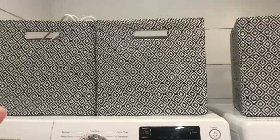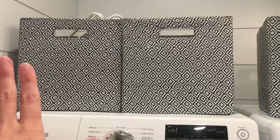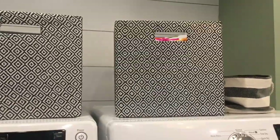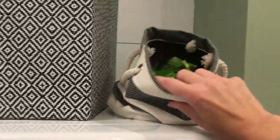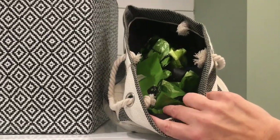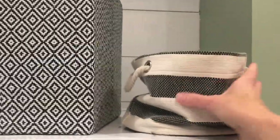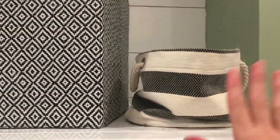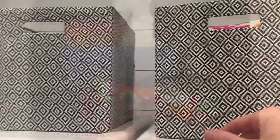I went ahead and took the stuff off the top of my washer and dryer and organized it in each bin. This one is not laundry-associated — it's a little bag where I keep doggy waste bags, but the gray and white kind of matched and I didn't really have a spot for it, so I sat it here to balance things out a little bit.